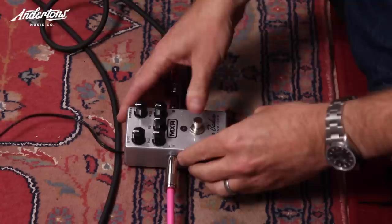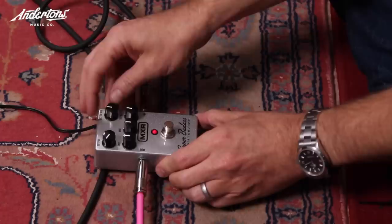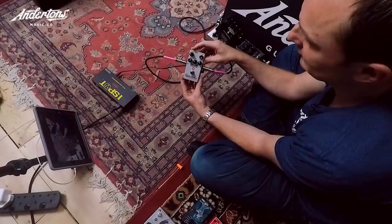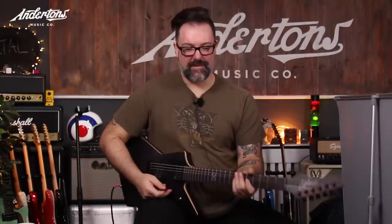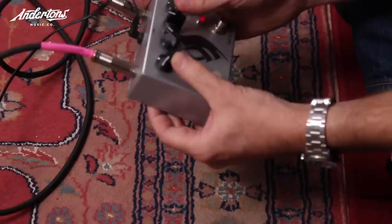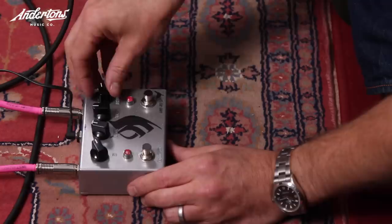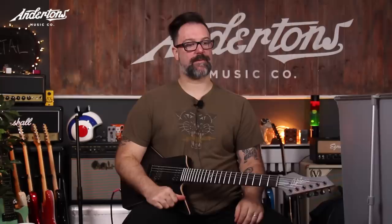Another pedal is introduced. Rob counts in, asks for more gain twice. He finds it too trebly and mid-focused and doesn't like the order of the harmonics — no. The next pedal is halfway there but not going to cut it on a clean amp. It had an attractive fuzz element but didn't work.